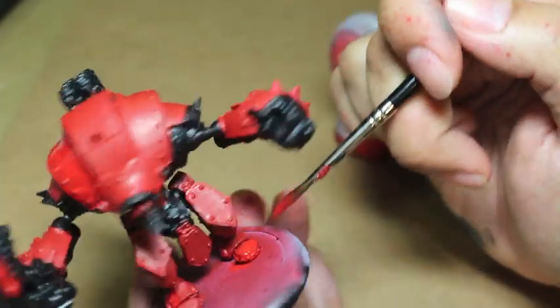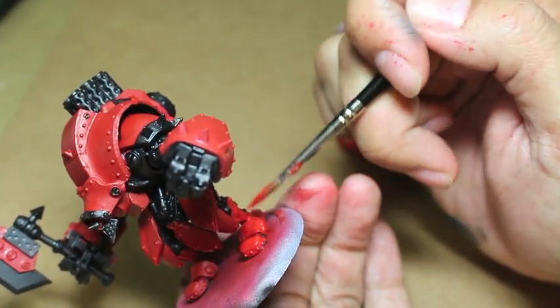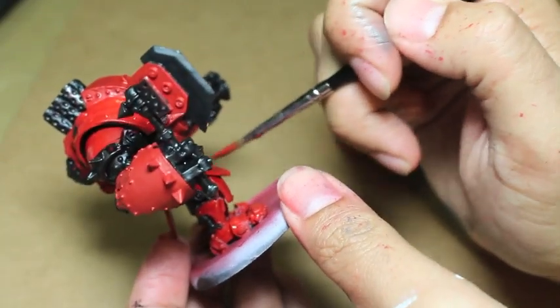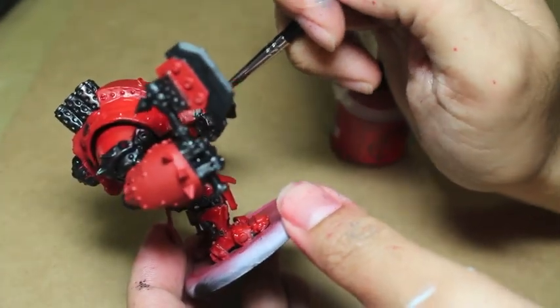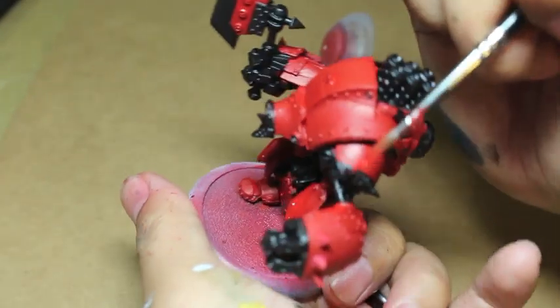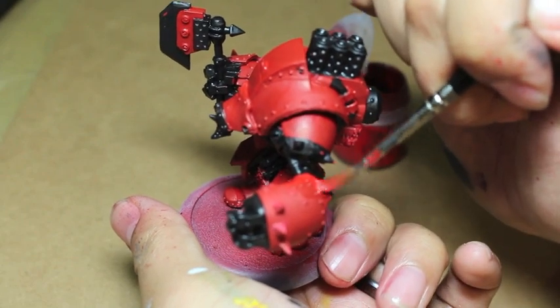A reminder for those who haven't seen my videos in a while: I am no longer including music in the videos. You can click on the link in the description and it'll take you to a separate window where you can play my tutorial music in the background for the full Warboss tutorial experience. And yeah, we're just painting, tying all the colors together here.